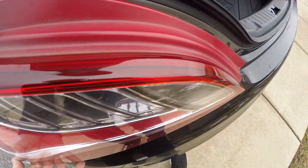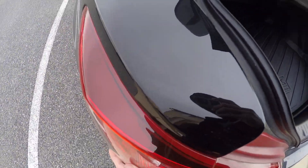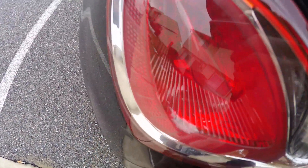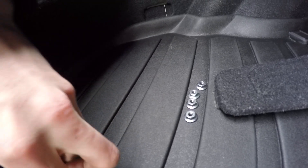Then go through the back and make sure all the bolt holes are lined up. Make sure it's even with everything — even with all the body lines. Then in the back you're going to have four 10-millimeter nuts.